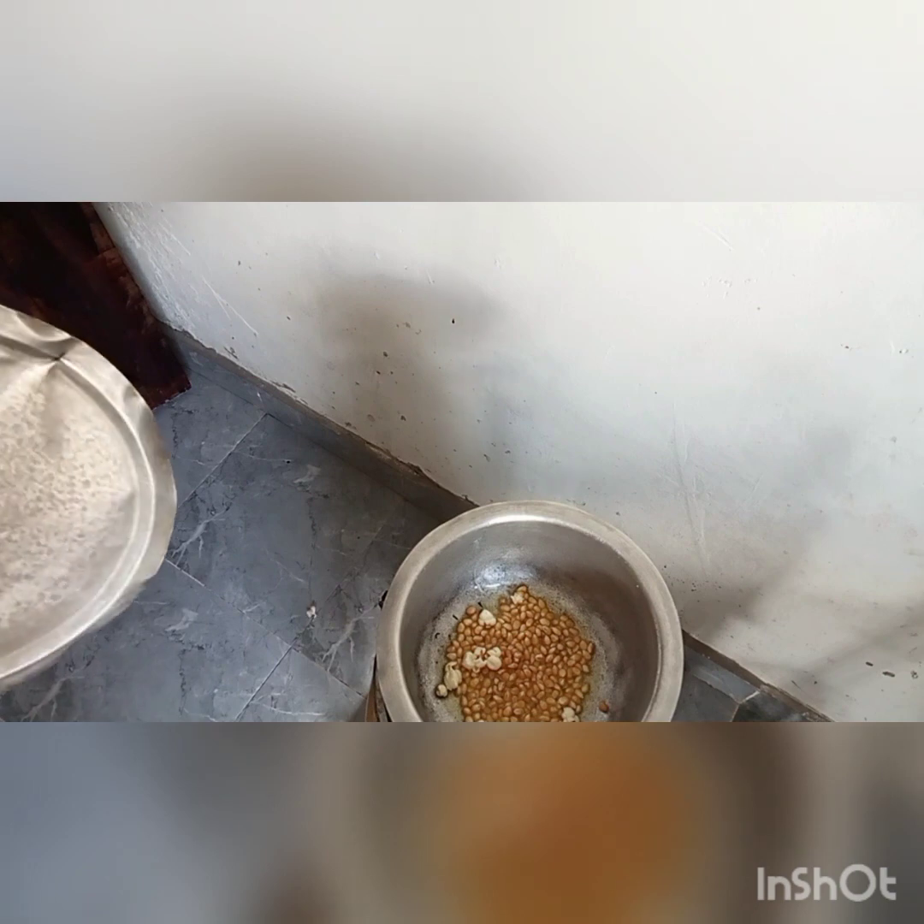See the second one popping? They'll pop to your face! That's why I'm telling you guys, you need to close it. And you're supposed to have a deep sufuria because they'll be full inside. So we have to close this. Make sure you're using low heat — low heat. It needs low heat to make the popcorns.